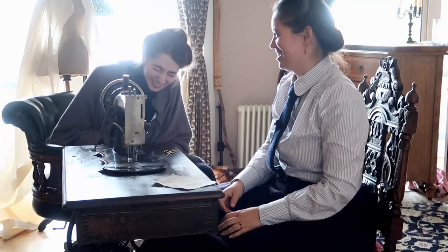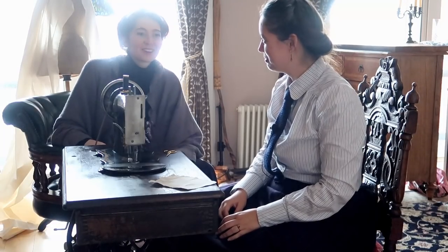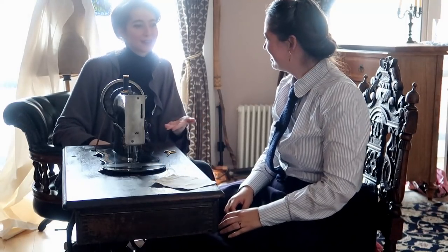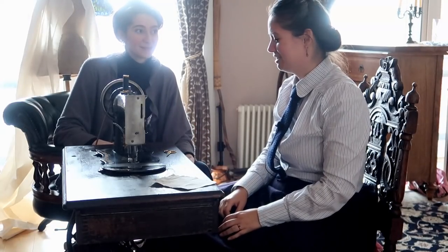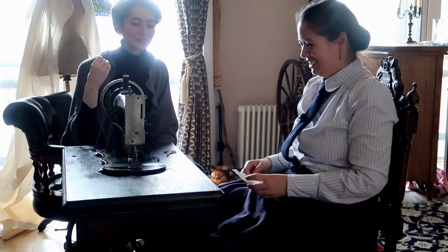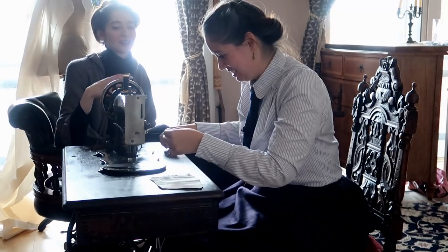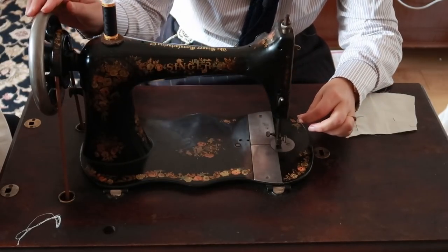When I first got this treadle machine I literally just sat here and treadled for like 20 minutes, and it got so relaxing I was just on my phone doing my thing. Now it's becoming completely mindless. That's because you're in the momentum — you shouldn't have to think about it. And that's when it starts getting tricky, because you have to start sewing actual fabric. There's a difference between understanding the rhythm and getting the rhythm.